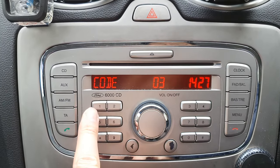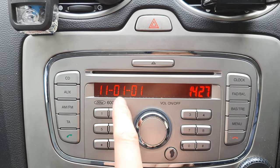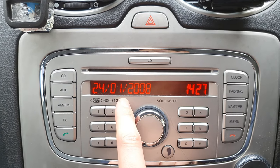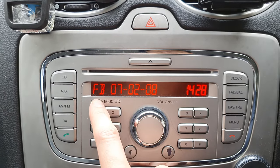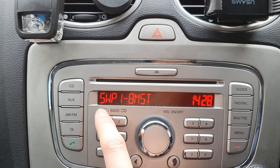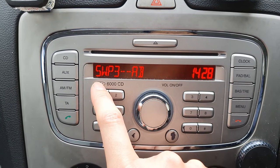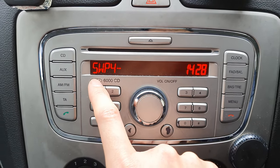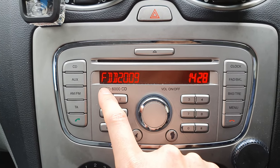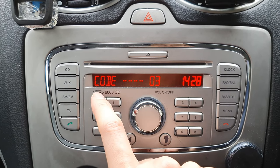First, what you need to do is hold down one and six and it will give you some information. What we're looking for is a letter V or M followed by six digits. This is the number — take note of that.